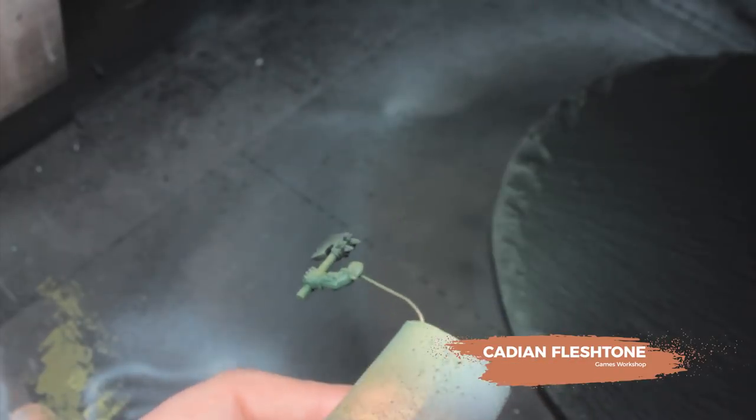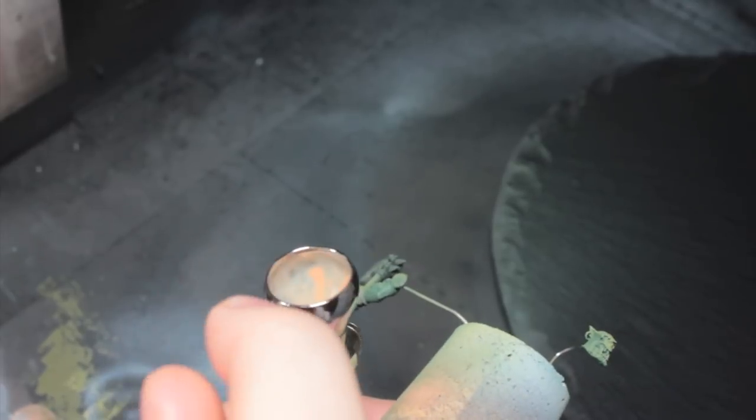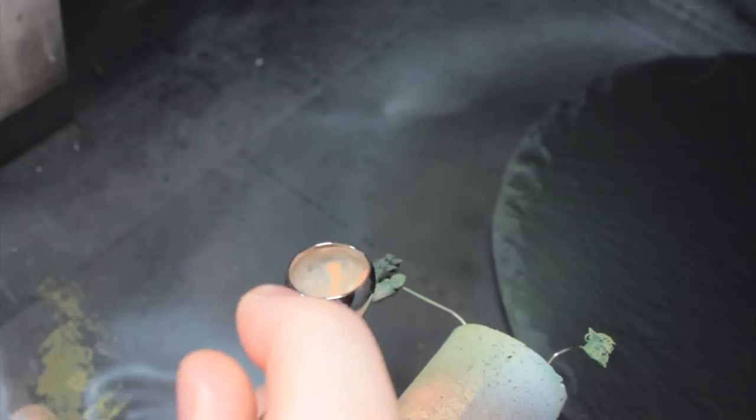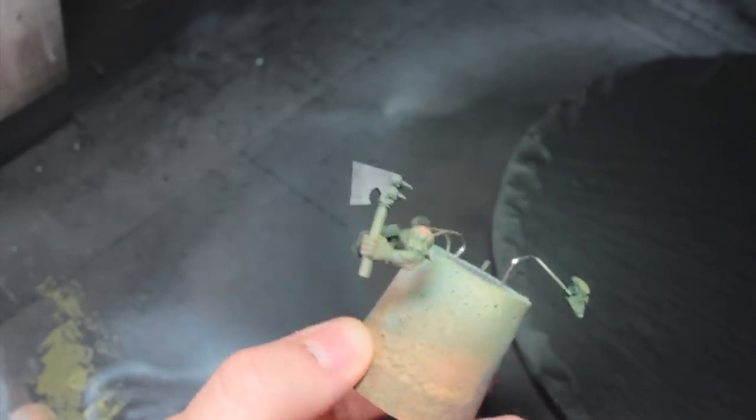Now I'm going to be using some Cadian Fleshtone, thinned down a lot. I'm shooting at about 15 PSI here with my airbrush, and I'm just using this to highlight the elbows and the knuckles, and around the mouth on the orc there, just to make it look like the blood vessels are closer to the surface of the skin — because now we know orcs have red blood. It's canon. It's not green anymore.